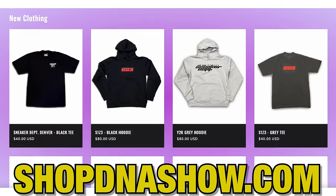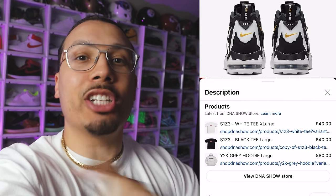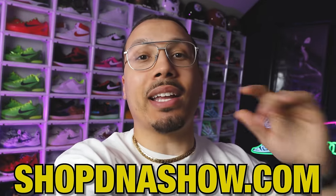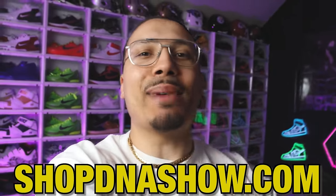Just a quick note — we got a bunch of new merch on the website at shopdnashow.com. You can click on any of the product tag links just below the video. Whenever you cop something make sure you post it on IG so I can see it and I'll repost it.